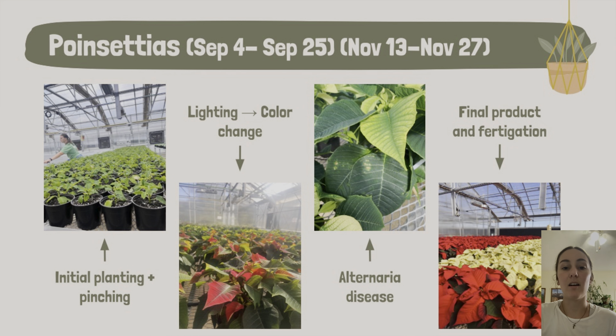Now getting into the crops we grew — starting with the poinsettias. We planted all of them, and this early photo was taken just before the irrigation system was set up. A couple of weeks after planting, Pam came in and helped us pinch them. Pinching is when you literally pinch off the top couple of inches of every single plant, which encourages branching rather than a single shoot — people like bushy plants with lots of different stems and branches.